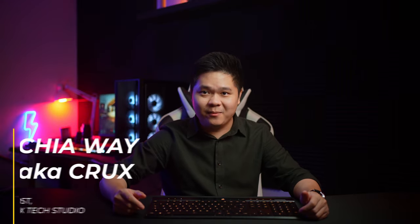Hello guys, this is Wei, and we're going to talk about how I feel about the Corsair K100 Air Wireless after 6 months of usage.